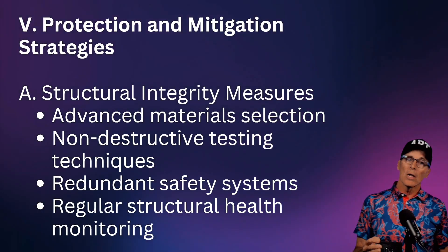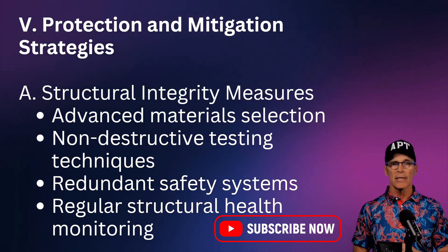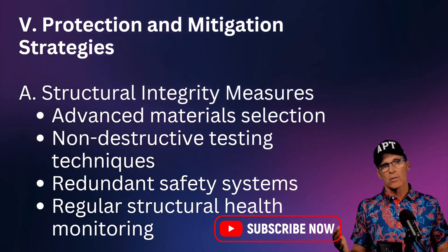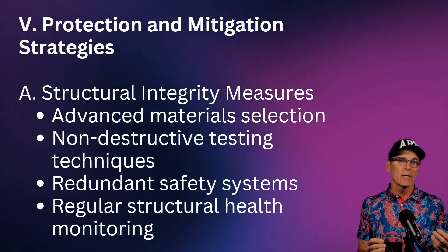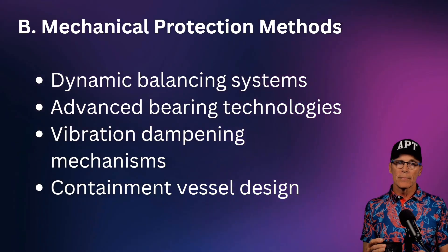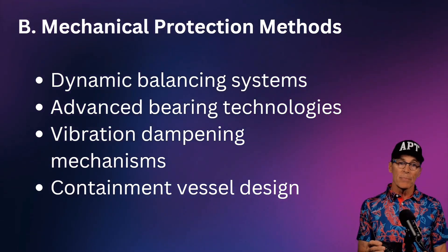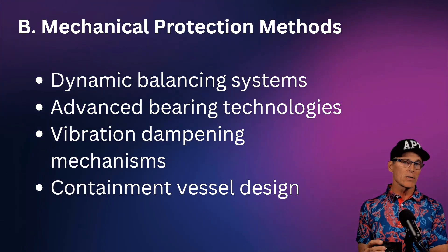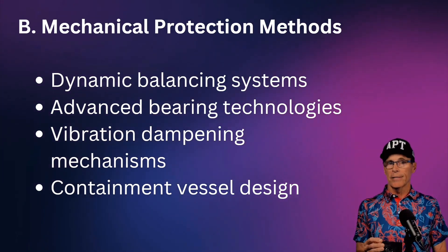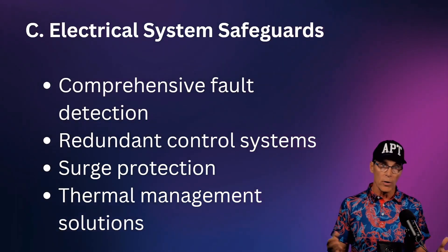To protect against these failure modes, we must ensure structural integrity using advanced non-destructive testing — mag particle inspection and similar techniques used on large steam turbine rotors — to find cracks and stresses before they worsen. Systems also use dynamic balancing, advanced bearing technologies, vibration dampening mechanisms, and specialized containment design, so that if a burst does occur, parts don't go where they can hurt anyone.